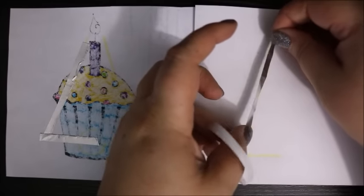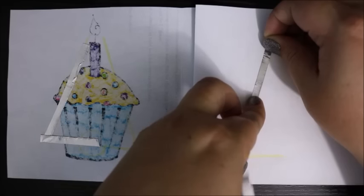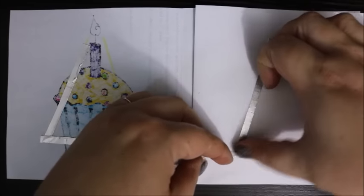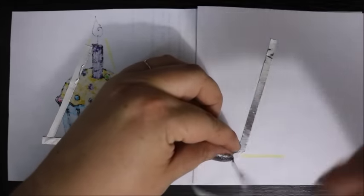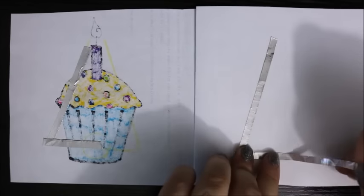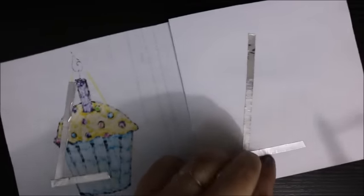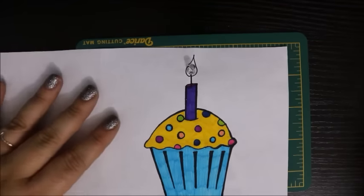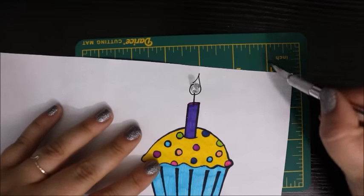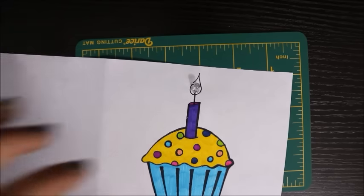Turning a corner using conductive tape can be a real struggle. What I recommend is turning the tape so it's going in the opposite direction from where you eventually want it to go, then fold it back over in the direction you need. I ended up having a little bit of excess material so I trimmed that. After that I used an exacto knife to cut a small hole in my card on top of my cutting mat, then placed the LED light through the hole.